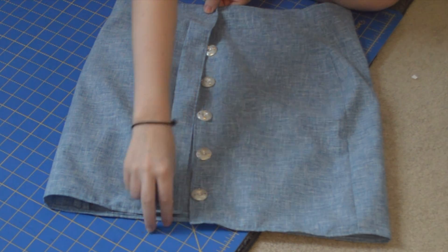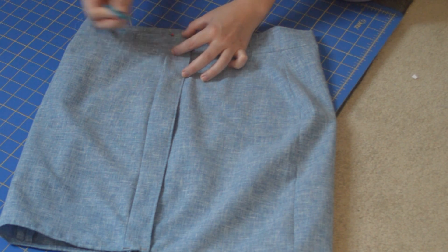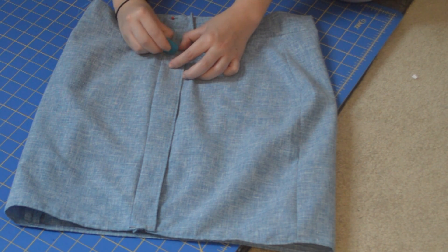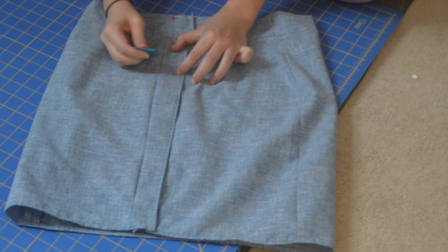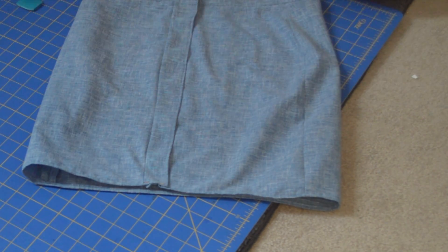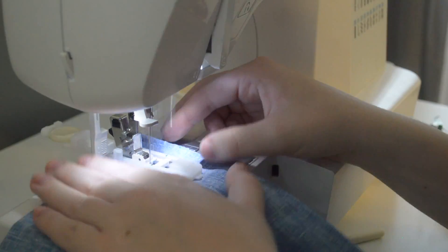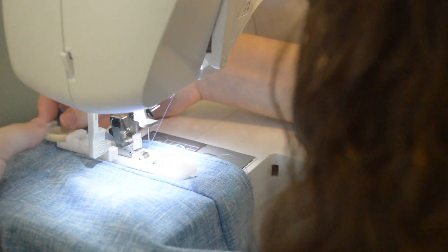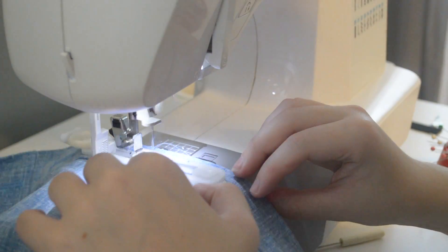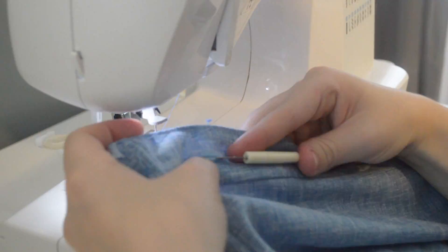After you've finished sewing the buttons down, it's time to make buttonholes. Line up the top and the bottom of the skirt and then using your tailor's chalk, mark the top, middle, and bottom of each button with a line. Then use your buttonhole foot for your sewing machine and sew the buttonholes where you marked them. If you don't know how to sew a buttonhole and you want a tutorial, comment below. Seam rip the buttonholes open.